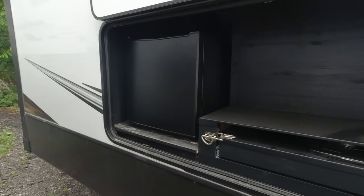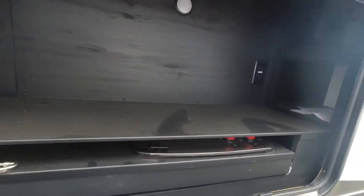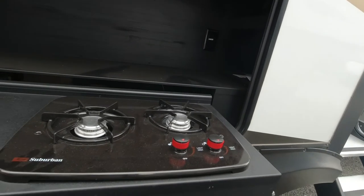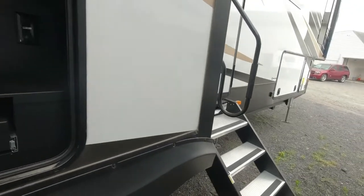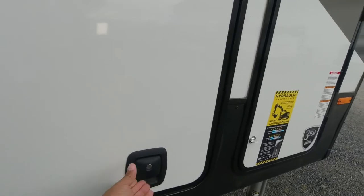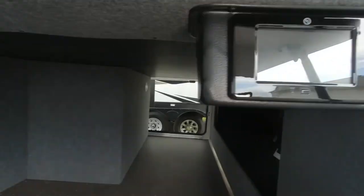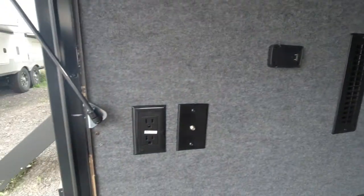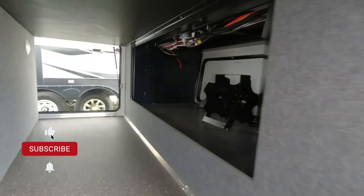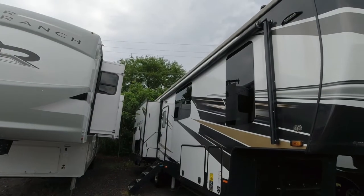This compartment is an outside kitchen. It gives you a small drink refrigerator, a small two-burner stove top, and some storage. As we check the front, this is the other side of that pass-through storage, and also another location for the leveling system. You can see it is heated in here. You can put an outside television here. This is the other propane tank.